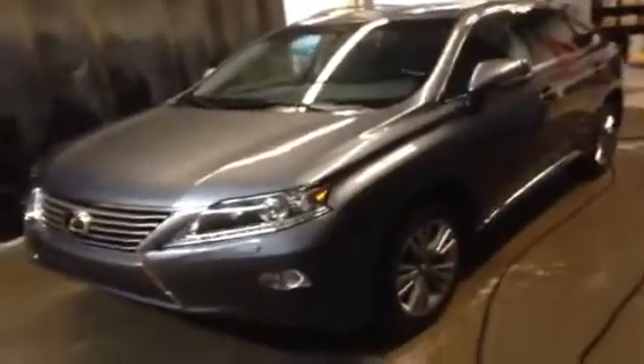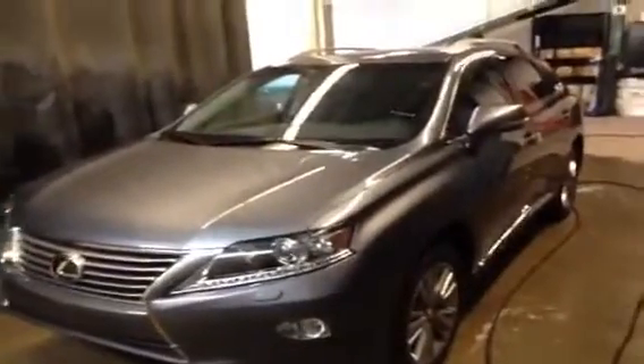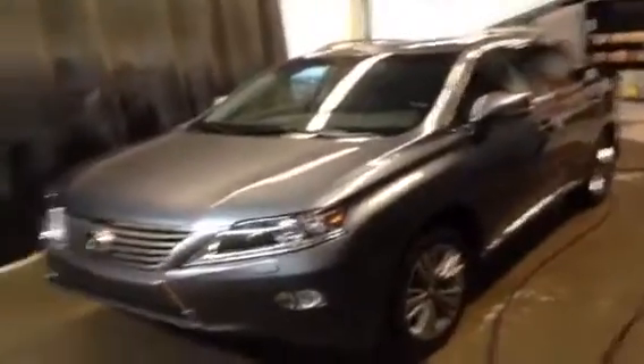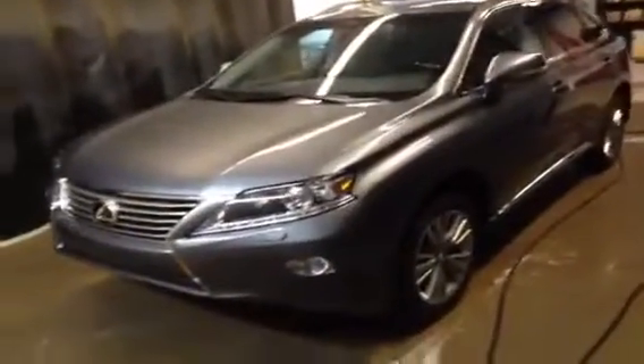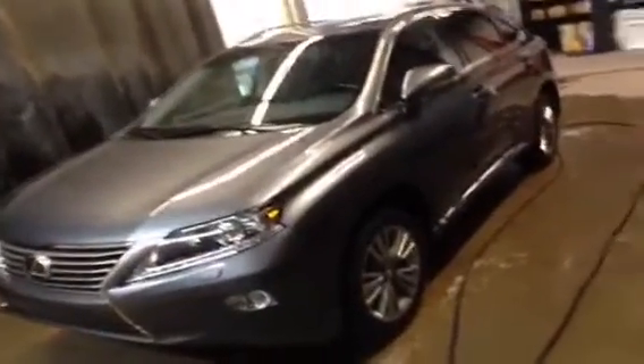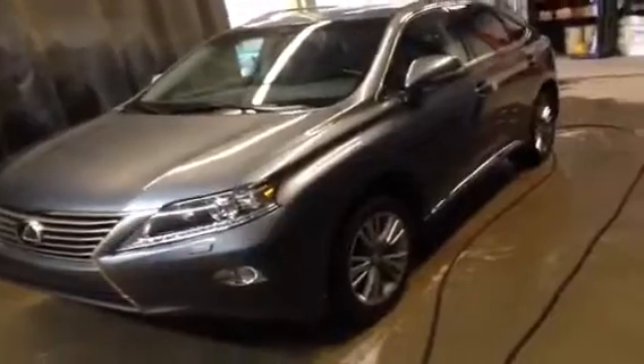We'd love to see you here. Don't forget to check out lexusofedmonton.ca — we've got every vehicle on our lot, new and used, with a video up on it. So if there's something else you're looking for, go take a peek and watch another one of my videos to get a little education before you decide to come down. Once again, I'm Ryan Quick from Lexus of Edmonton — thank you so much for taking the time to check out this video. We'll see you next time.